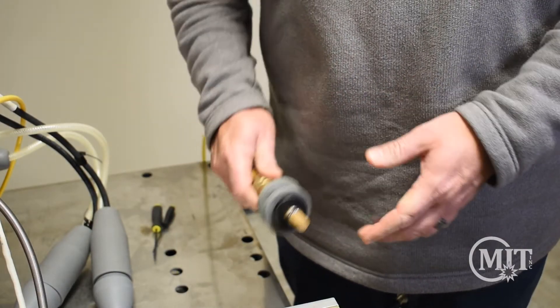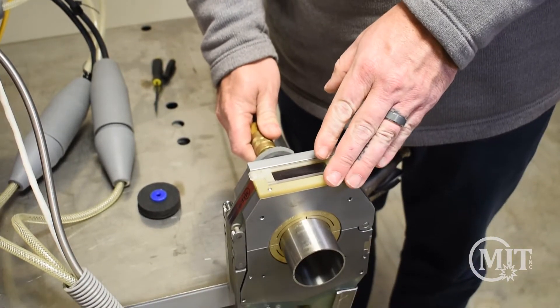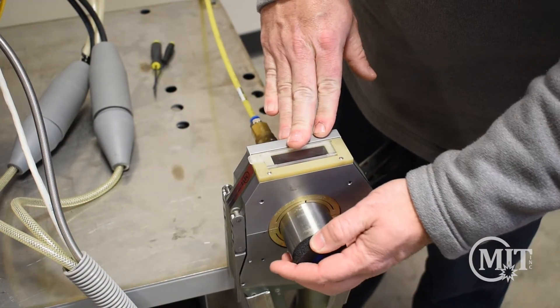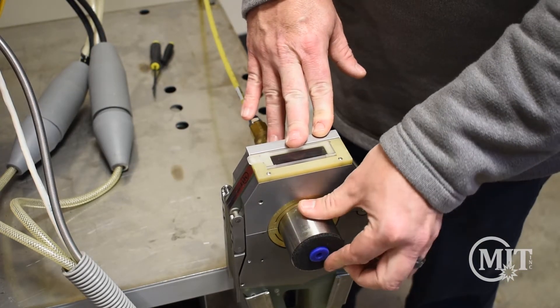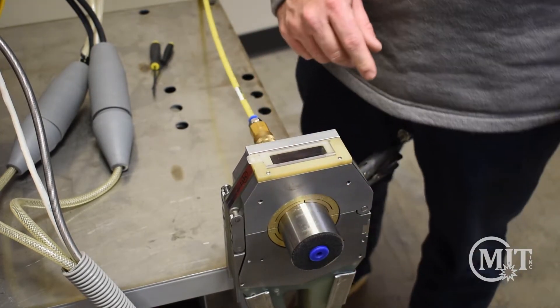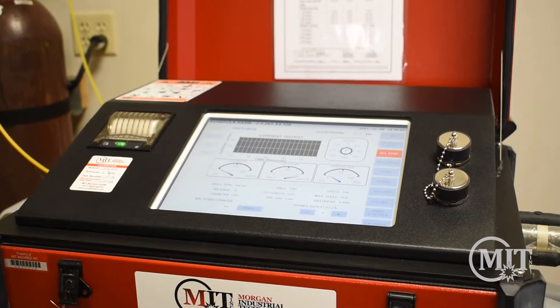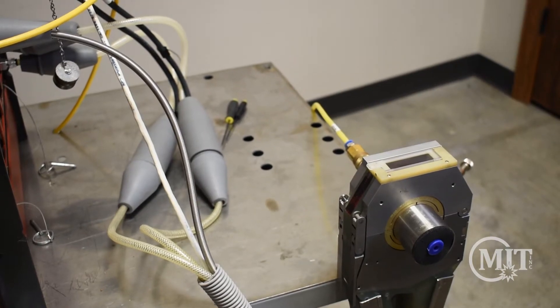Here we're performing the weld with our MIT purge plugs. The purge creates an enclosed environment free of any oxygen to prevent sugaring and discoloration. With our purge plugs in place, we can now start the program which purges the weld for 30 seconds.